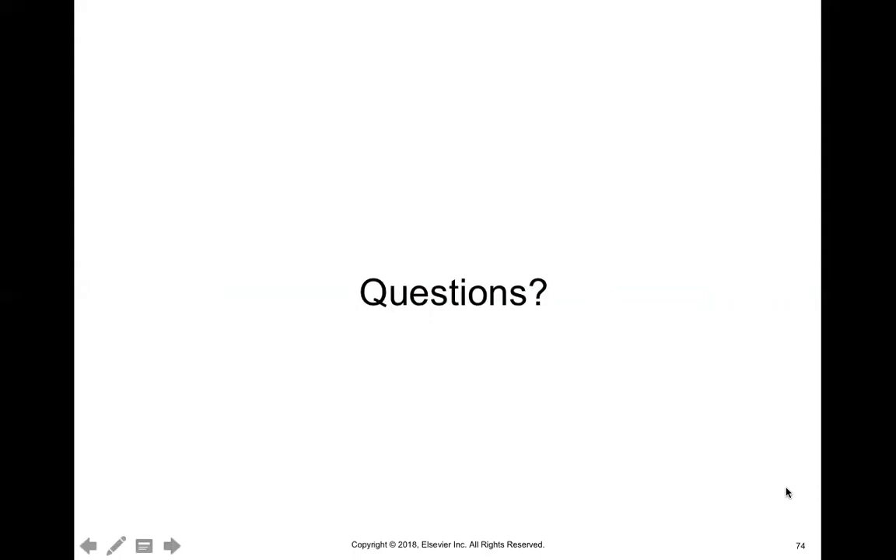I'm going to post this as a discussion onto the Google Classroom, and that's where you'll be posting any questions you have and I'll be responding to them through that.